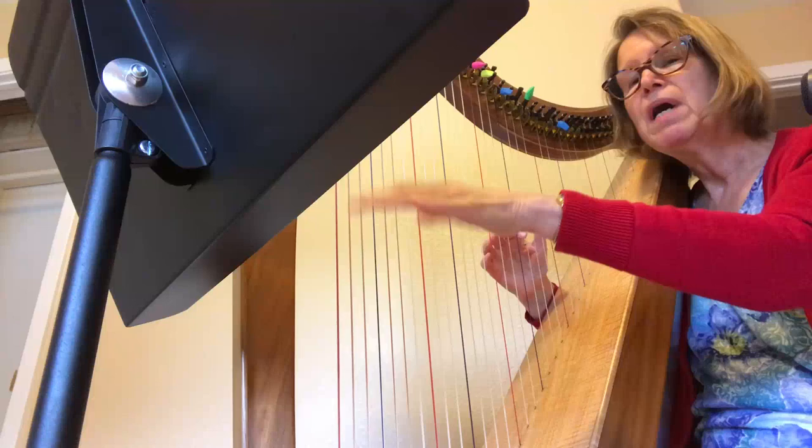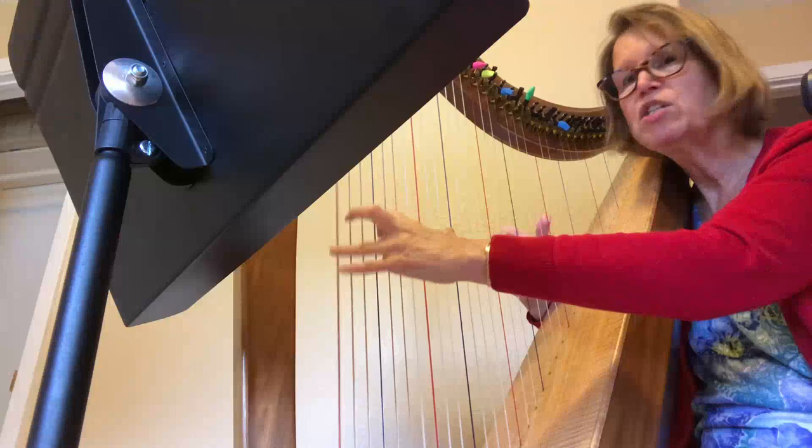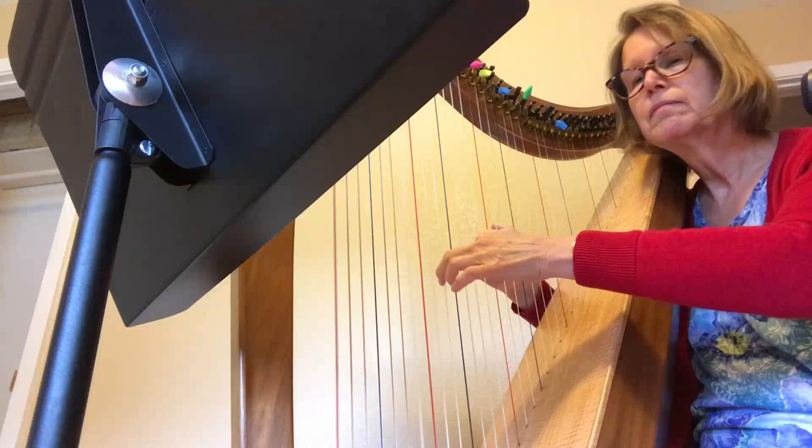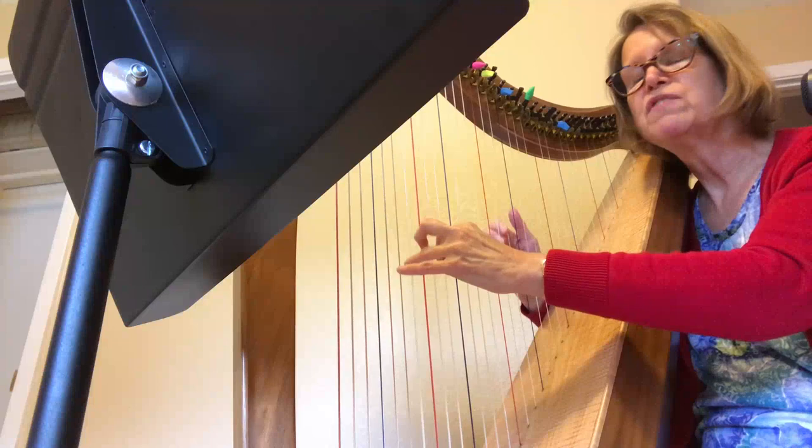I'm not saying to not play those notes in the left hand, but as a practice tool, make sure the most important note is that first bass note. Certainly when you get more comfortable, add them in. Now this is brilliant here — this is where you would expect all those chromatic notes, but it's brilliant because it's very simple.